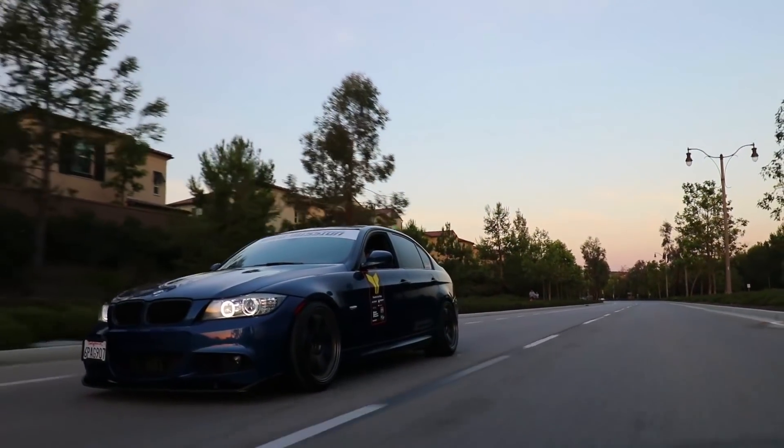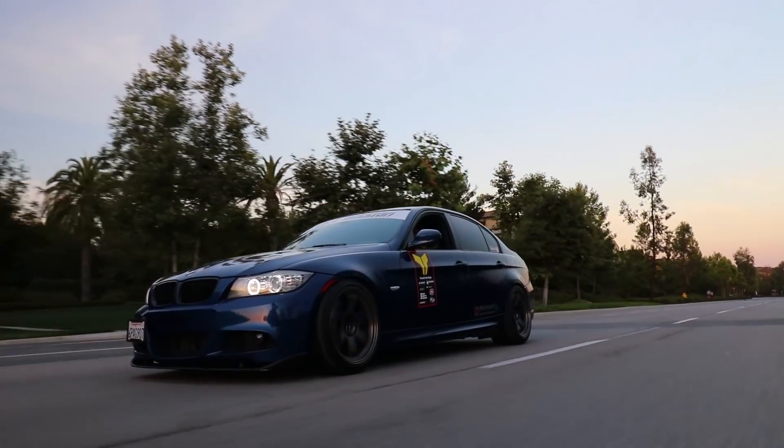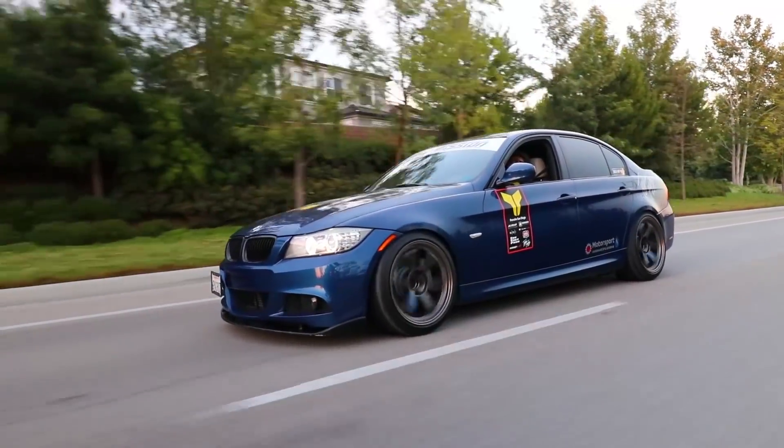I actually have a solution to get my transmission to shift a little bit faster. Is there a tune? Yes, there is an Alpina B3 flash tune. Nice. That's just endless tunability to this thing.